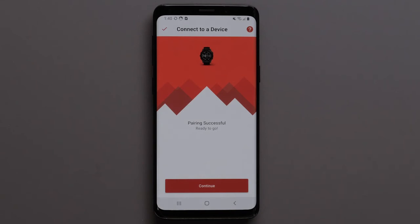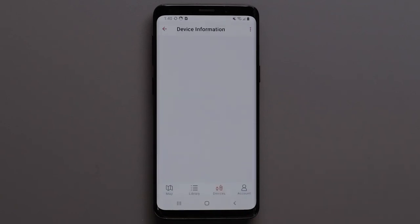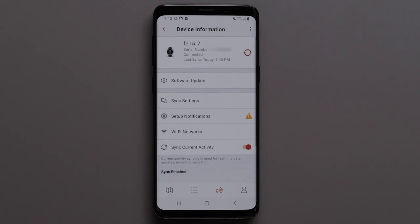Then select OK to finish pairing. When pairing is successful, select Continue on your Android device. Your watch is now paired to the Explore app. Your device data will now sync with the Explore app and your watch.